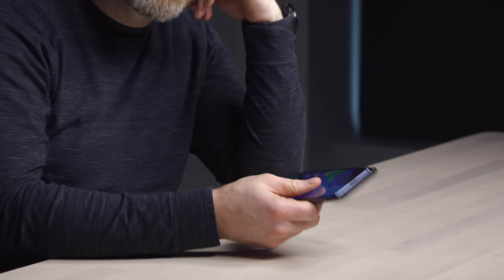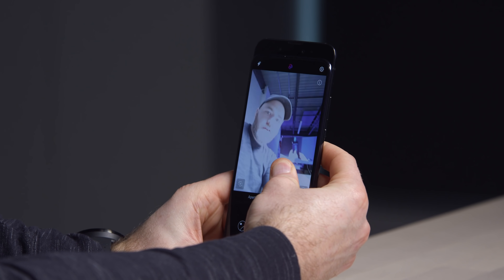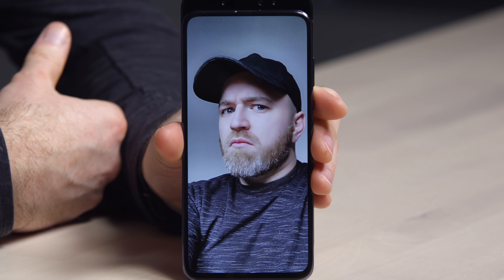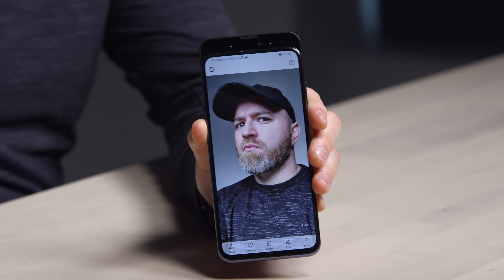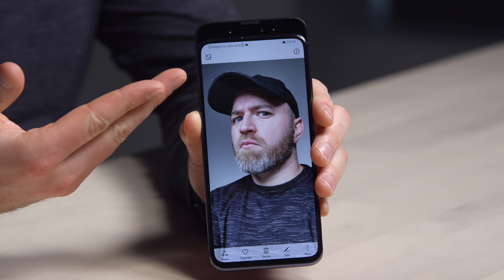If I carry this thing around, I'm having conversations. Let's launch the camera. There's beauty mode happening — I am not this beautiful. Beauty level zero. That's more realistic. That's a 16 megapixel front-facing camera.